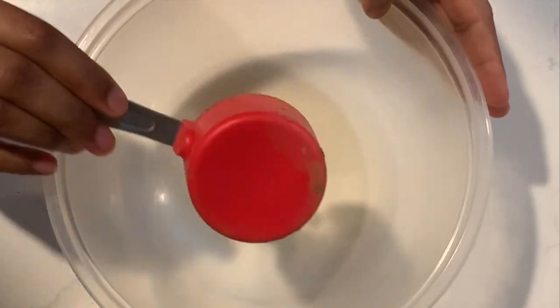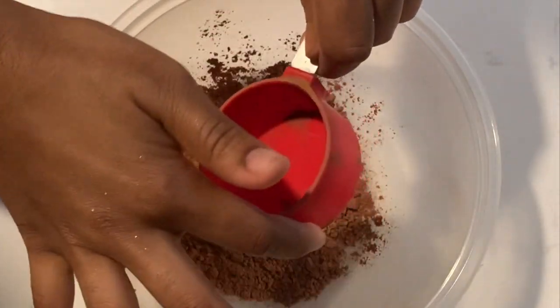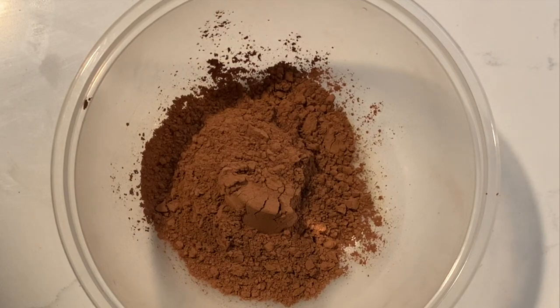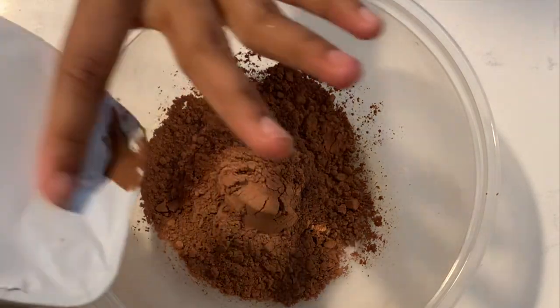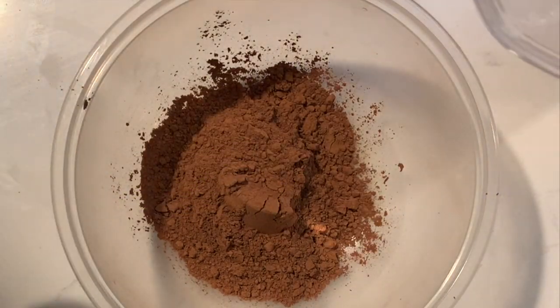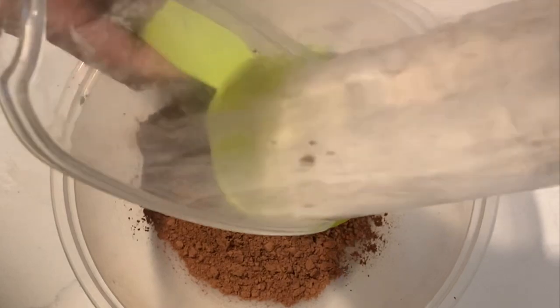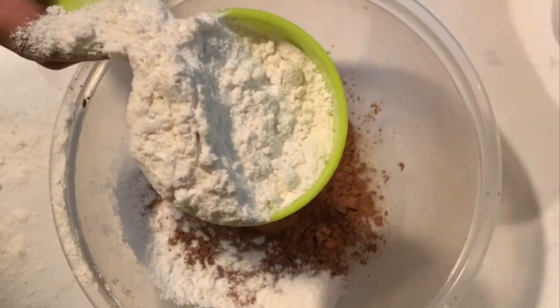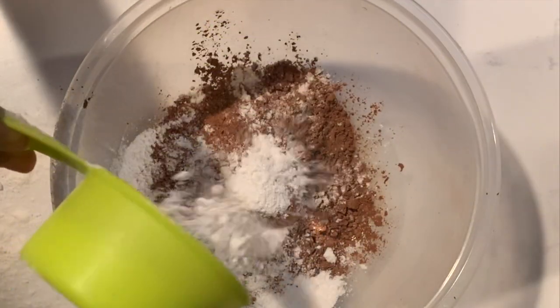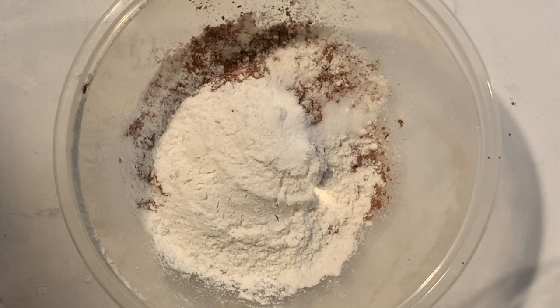Set your liquid stuff to the side and grab another mixing bowl because we're gonna be whipping up the dry ingredients. Add two-thirds of a cup of cocoa powder to your bowl. Add a half cup of all-purpose flour — or in my case, just spill it everywhere. Add a half teaspoon of sea salt and one and a quarter teaspoons of baking powder.